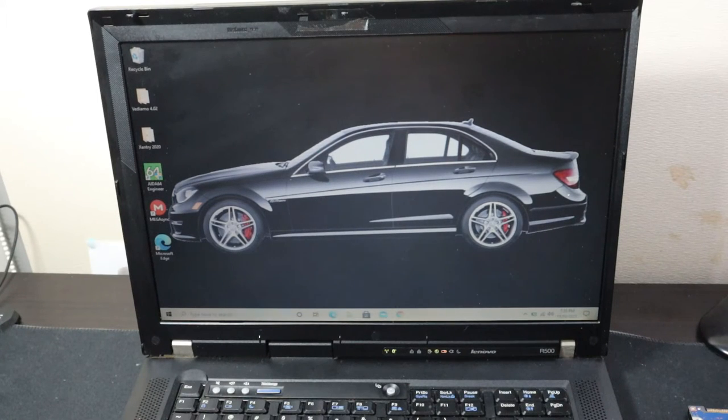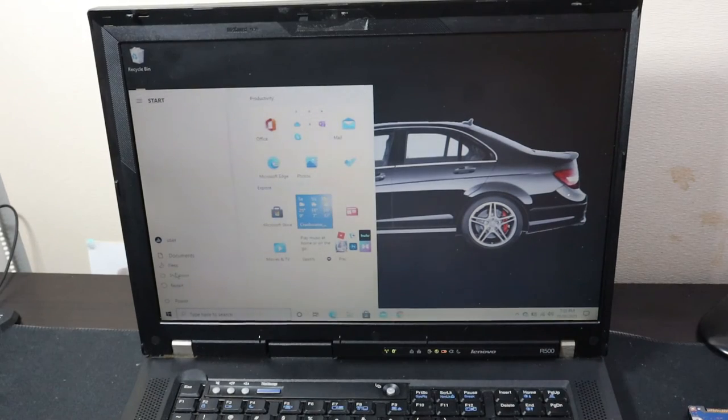We're going to do a side-by-side comparison now so you guys can see for yourself — this has got to be one of the best upgrades you can do to your laptop, apart from the RAM as well. I'm also going to do a video showing you guys how to upgrade the RAM on a laptop. It's very simple and definitely something you should consider if your laptop is an older model like mine, and we'll run the comparison.